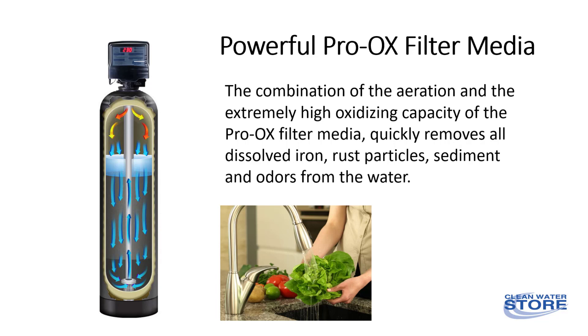The combination of the aeration and the extremely high oxidizing capacity of the Proox filter media quickly oxidizes and removes all dissolved iron, rust, sediment, and odor from the water without the need for chemicals. The result is clean, fresh, non-staining water throughout the home.